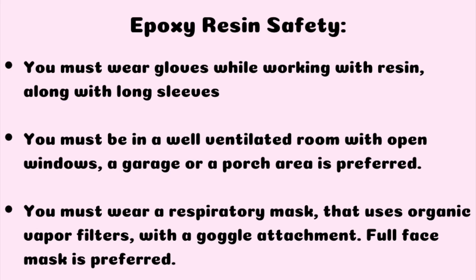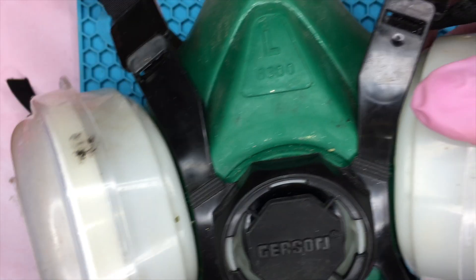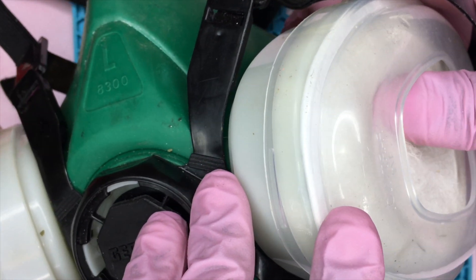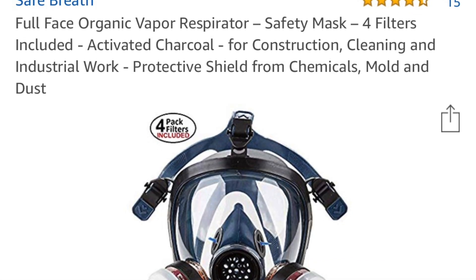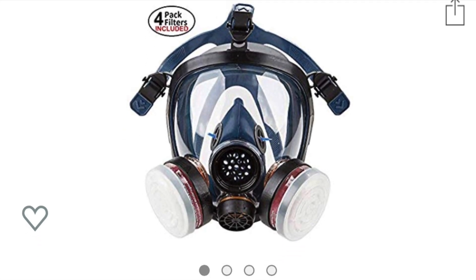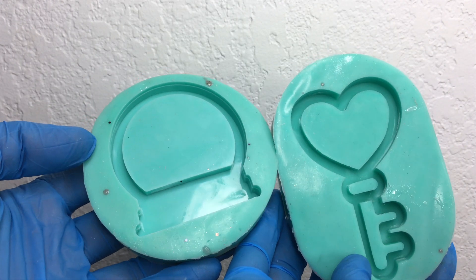Before getting into epoxy resin, I want to reiterate the epoxy resin safety that I mentioned in my last video. Make sure that you are wearing gloves with long sleeves, and you may be wearing a full face respiratory mask. This is the mask I use with vapor filters, but the one I'm about to show is the proper one. Also make sure that you're in a well ventilated room.